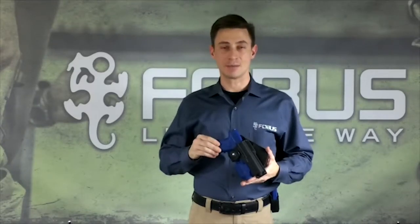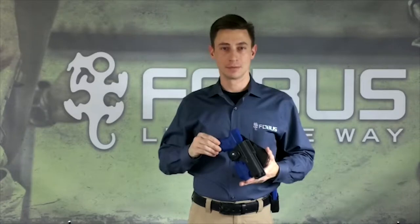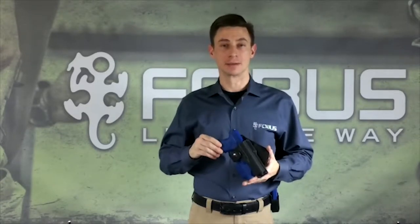The RBT Tactical Series is an active retention holster that is as lightweight as it is durable. It accommodates pistols with a rail or trigger guard mounted light or laser.